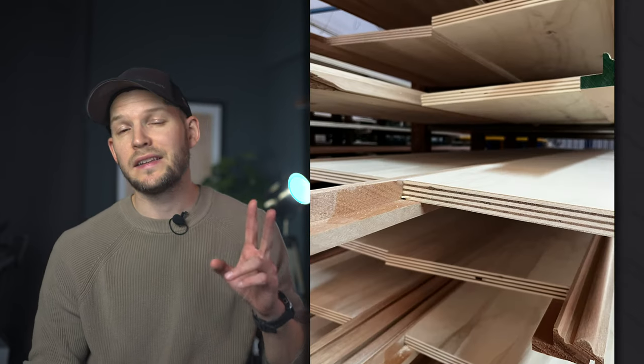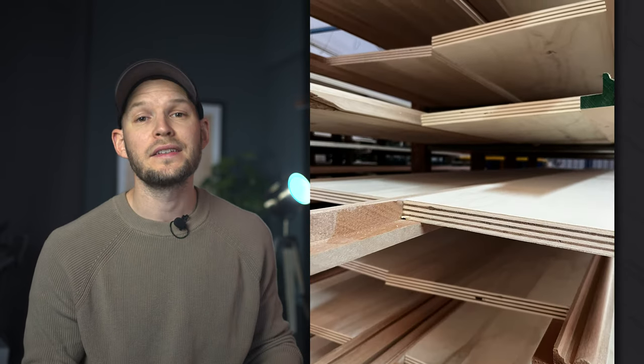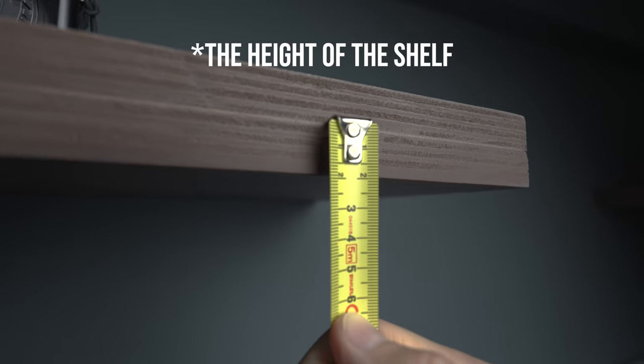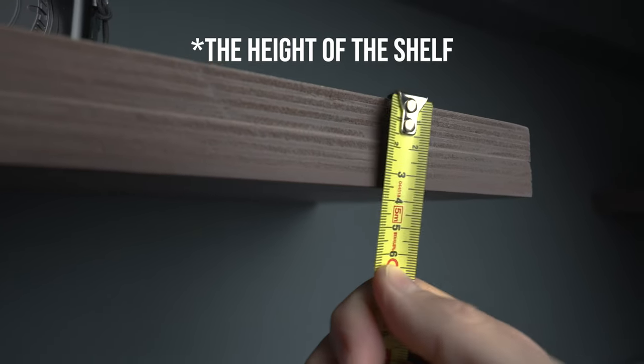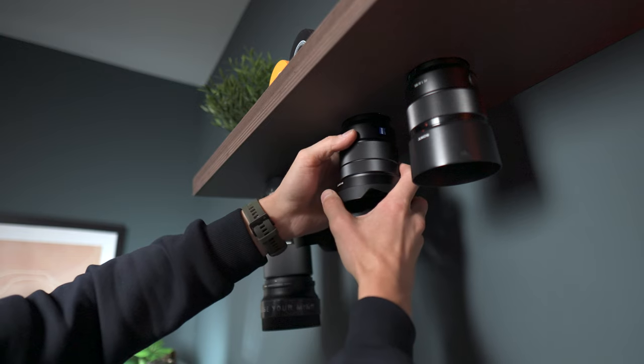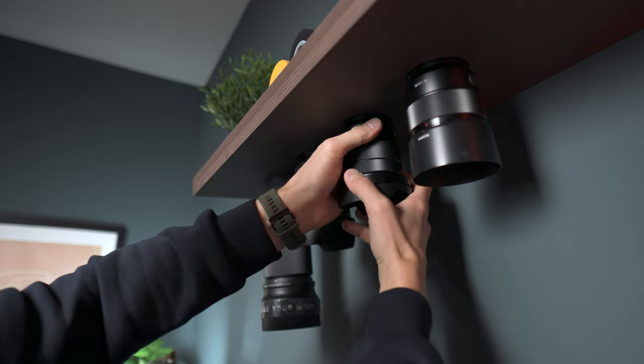Regarding the materials, you will need first the wood. I chose two identical 18-millimeter plywood planks that were about 120 centimeters long and 25 centimeters deep. The height therefore was two times 18 millimeters, which is 36 millimeters. You can make any size you want, but I would not recommend having each plank less than 10 millimeters in thickness.